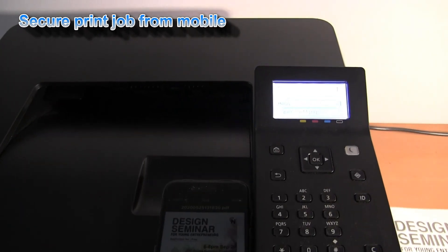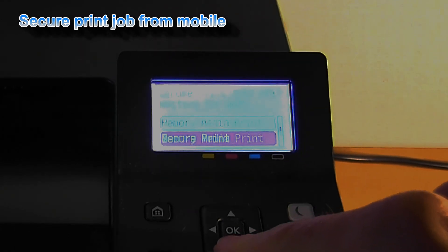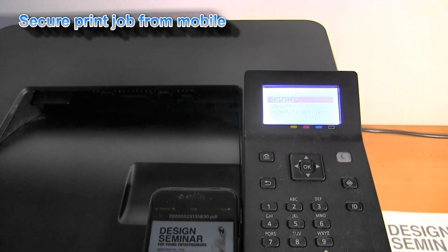The mobile secure print job is now waiting in the secure print menu.